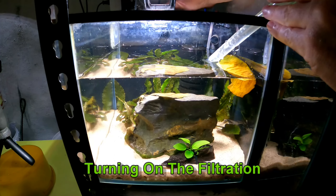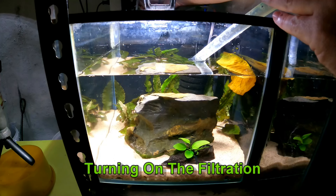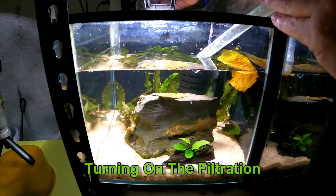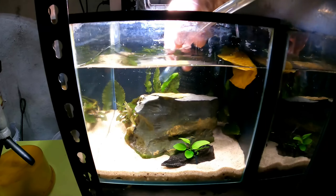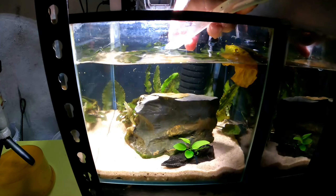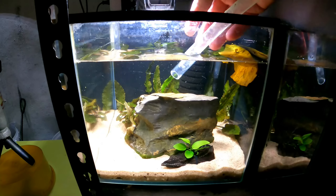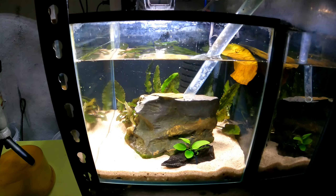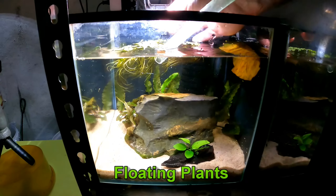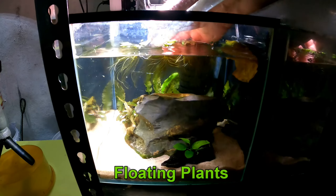Here we're turning on the filtration. I want a good flow in here because I don't want to get a lot of algae. It's always better to try and get your flow going clockwise or anti-clockwise so that all the junk in the tank eventually makes its way back to the filter. Let's get that sponge running a little bit more.